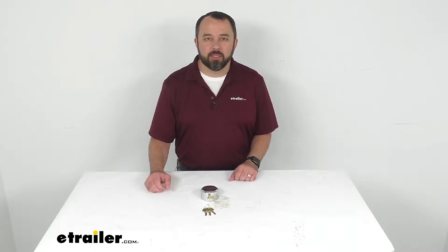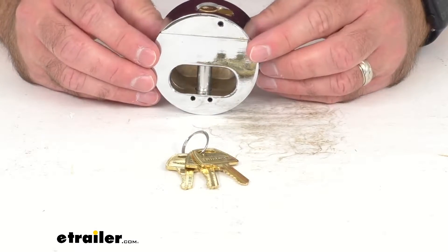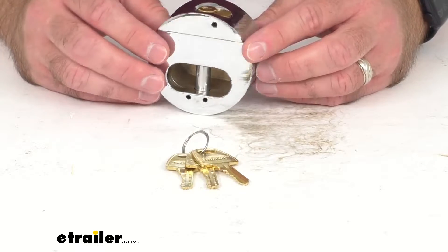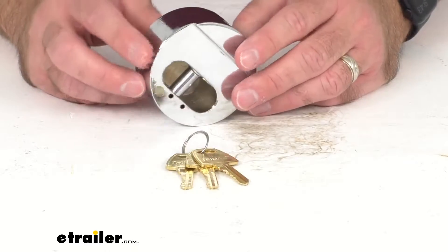Hi everybody, Andy here with eTrailer.com, and today we're going to take a look at this Trimax hidden steel padlock. This high security hidden shackle padlock features a large lock opening to cover and secure all trailer hasps to deter theft. This lock is perfect for trailers, trucks, gates, and sheds.